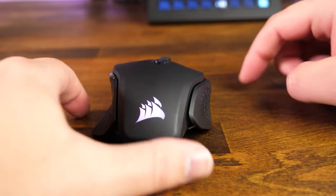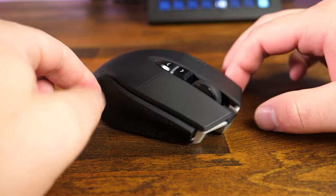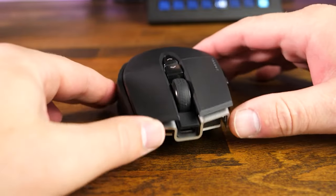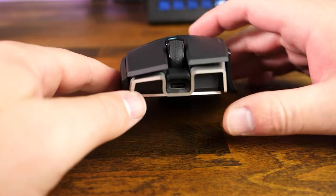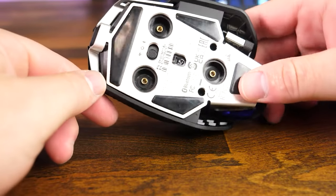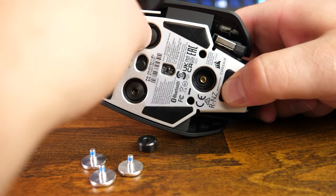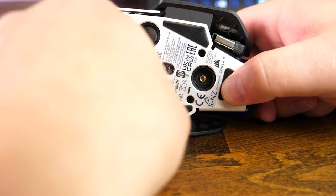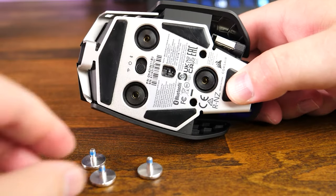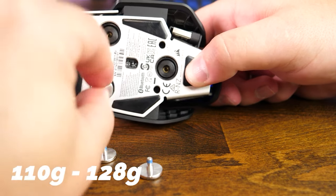Let's start off with the build quality and first impressions of the frame. Corsair has retained the overall shape and design of the M65 but has given it a few upgrades which we'll talk about throughout this video. The frame is made out of a lightweight aluminum providing a strong, sturdy, rattle-free construction. On the bottom side you will find four PTFE feet for a snag-free gliding experience, as well as three spots to add the additional weights to adjust the mouse from 110 grams to 128 grams.